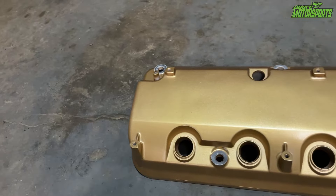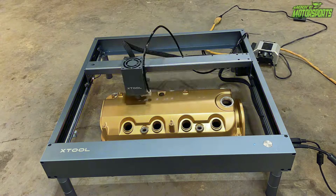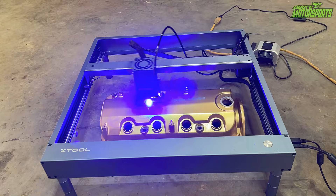In today's video, I'm going to show you how to shave a valve cover, and then we're going to be laser etching on top of it. Let's go ahead and get started. God bless you, and welcome to the channel. In today's video, we're going to be shaving a valve cover and I'm going to show you how I do it.